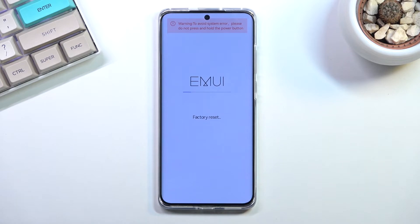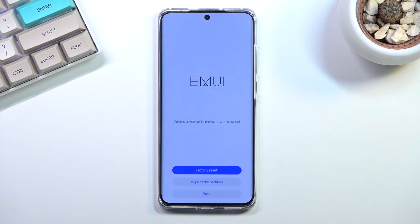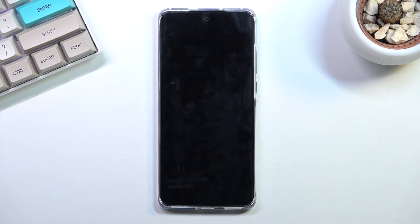This will take about a minute to finish up, and once it has we should be presented with the setup screen for this phone. Let's go back and restart, and it's going to continue the process — roughly about a minute before we are presented with the actual setup screen.